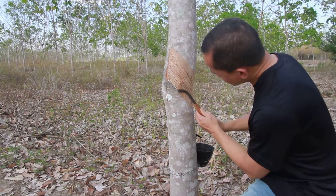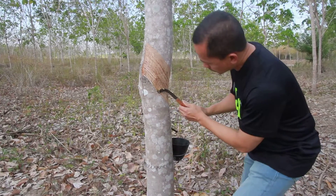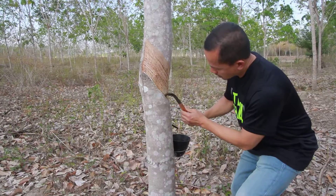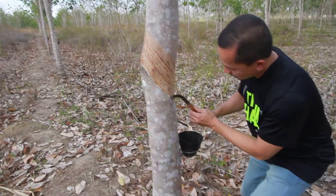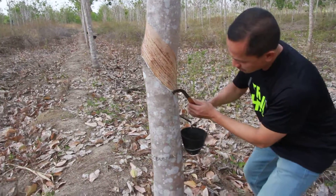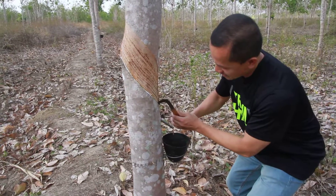About two centimeters — I'm not sure of the ideal depth — but not too deep, to protect the core of the tree. Pretty soon the white sap will come out and drain to the container. It's called rubber.